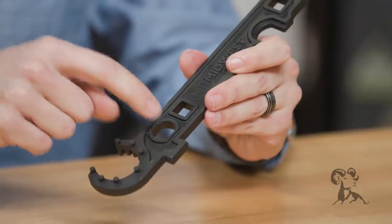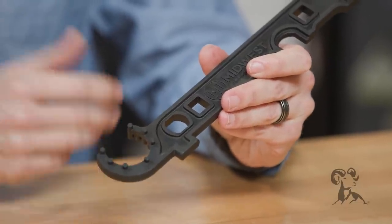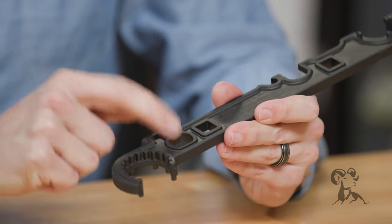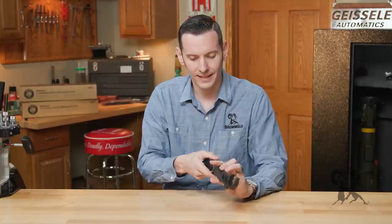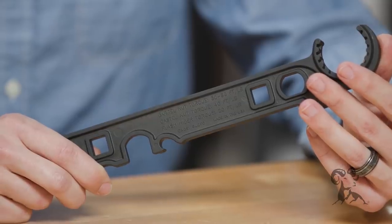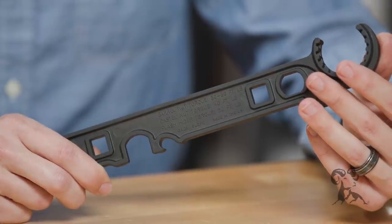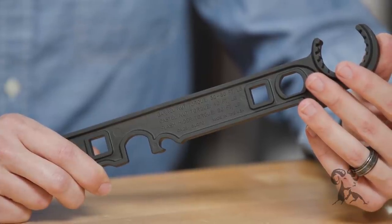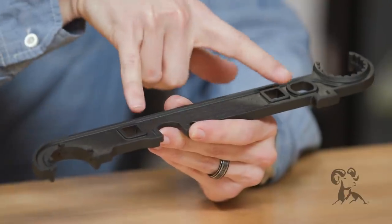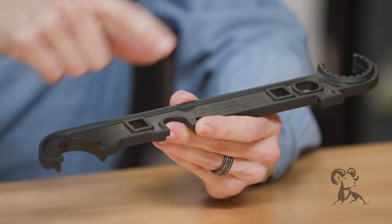This area here is for your rifle receiver extensions or buffer tubes. That'll allow you to torque that. It has all your torque values written on it in case you forget — covers the barrel nut, the castle nut, the flash hider. You have two drive socket areas for your torque wrenches so you can torque from either end, which is pretty nifty.